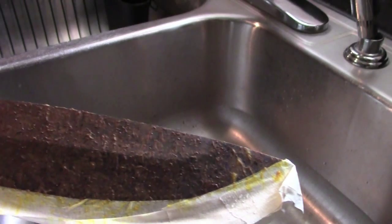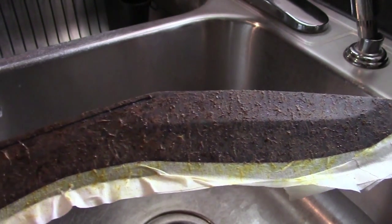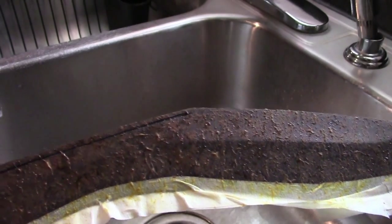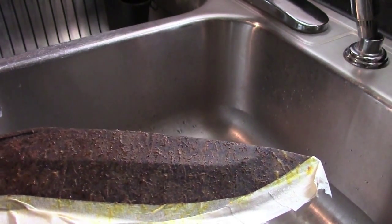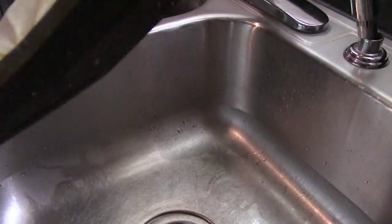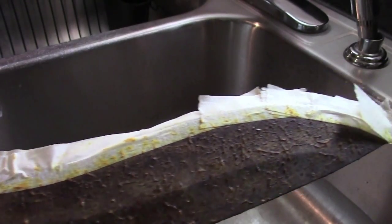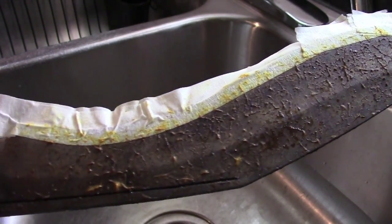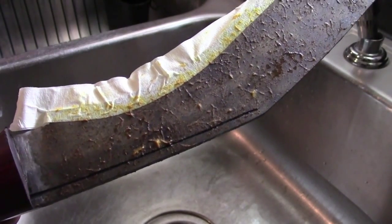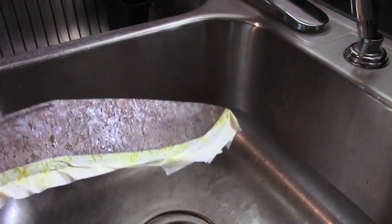Had a pretty good rainstorm. I'm almost afraid it's gonna be too dark, but we'll see. Went ahead and left it out in the rain, and the mustard's been on for three hours. That side is a lot darker than this side. We'll see how it turns out — hopefully I don't have to redo it. We'll wash the mustard off and see what happens.